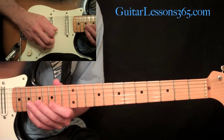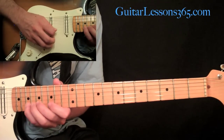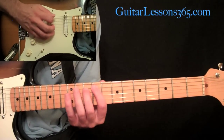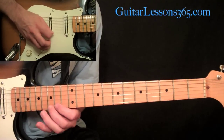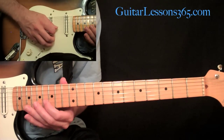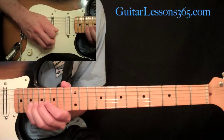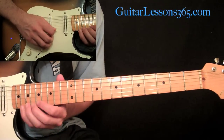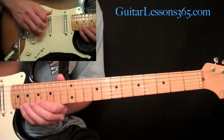Then scoot up to the 15th fret and do 15, 17, 19 on the B string and the high E string. Then grab the 16th fret, come over to the B string: 16, 17, 19 on the B. Then scoot up really quickly and play the 20th, 19th, and 17th fret on the high E.